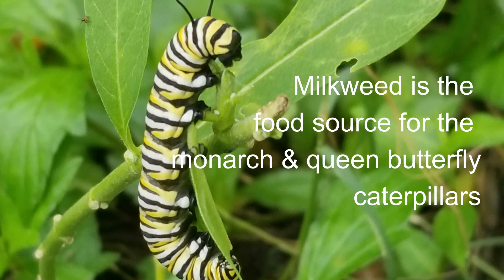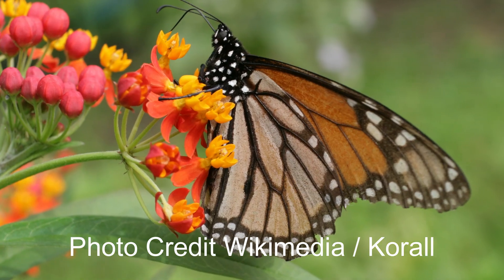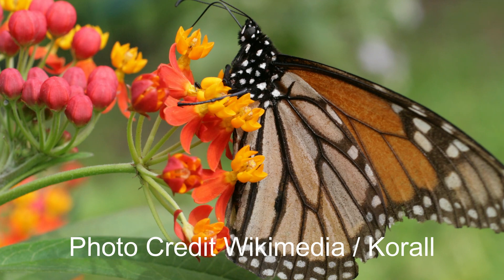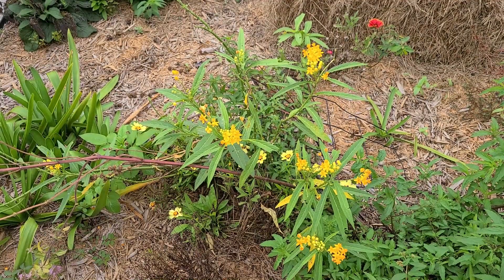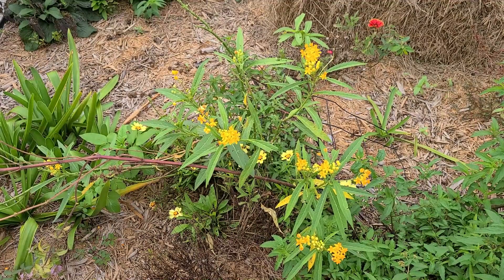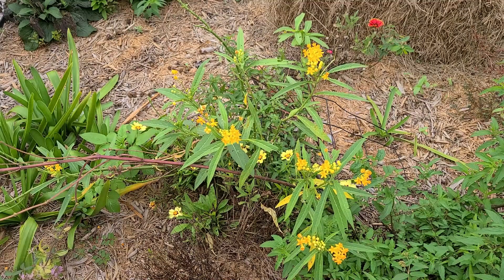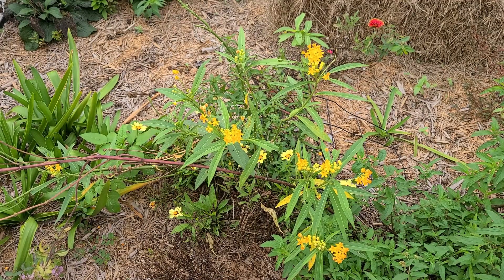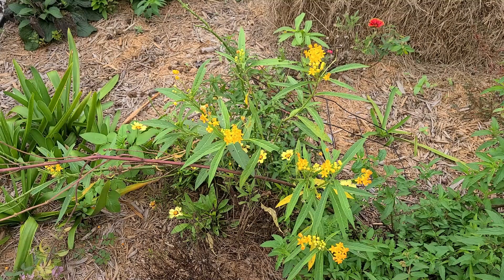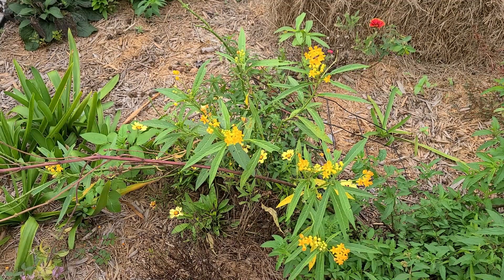If you love gardening and you love having butterflies, one of the things that you've probably done is added milkweed to your garden. In some areas it grows so prolifically that they don't have to go and add milkweed, but I plant milkweed in my garden. As frequently as possible, I try to purchase a native milkweed. There are multiple varieties, and when you can, having a native version is best.